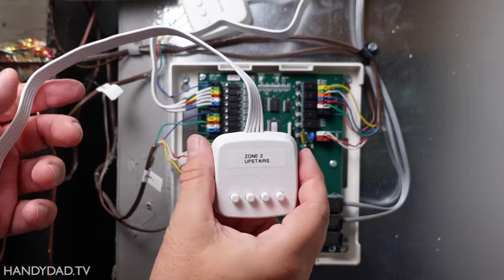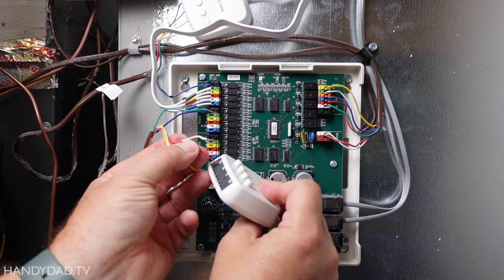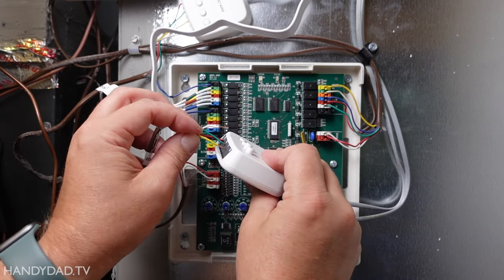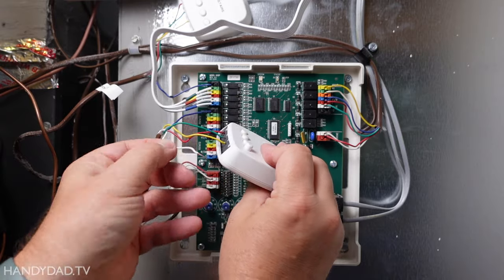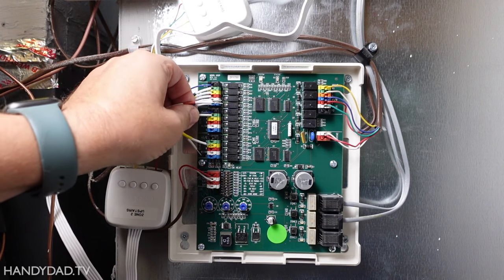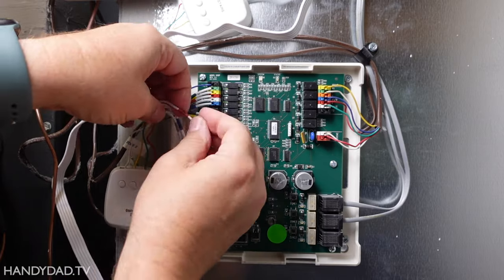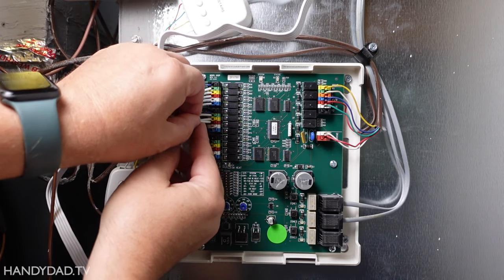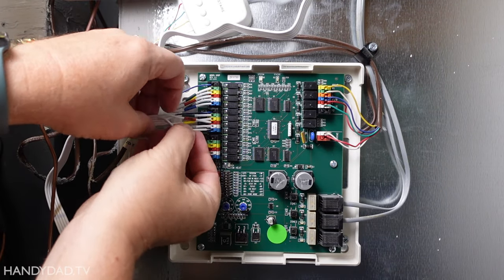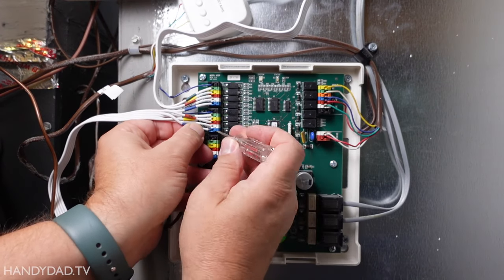I removed the green, yellow, and red wires from the zone board and connected them to the power extender kit. Then I connected the five wires coming out of the power extender kit into the zone board, including the C wire. Now in case you're wondering, that fifth blue wire that I didn't connect to the power extender kit — it's for second stage heat. Not all furnaces are going to have that. It may not be the prettiest installation, but it works great.